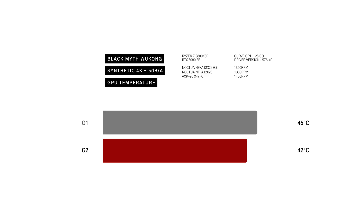In Black Myth: Wukong at 4K, the G2 kept the RTX 5080 FE 3 degrees cooler than the G1, finishing at 42 degrees versus 45 in the noise-normalized test. T-sensor temps show a slim 1-degree lead for the G2. At 800 RPM, both fans tie at 47 degrees, with the G2 maintaining a slim lead on T-sensor temps.